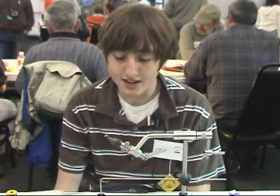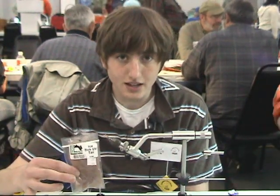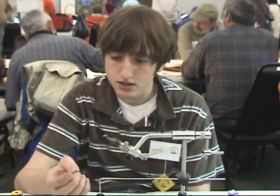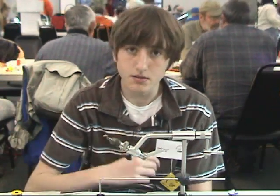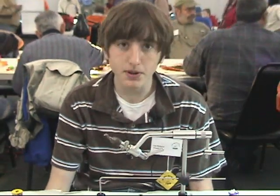My name is Paul Holscher. I'm from Conway, Arkansas. This is the Purple Haze, and it's tied with a UVI stub in tan, size 14-16 scud hook, brass bead 7-64ths, and that's about it. So here's the Purple Haze.